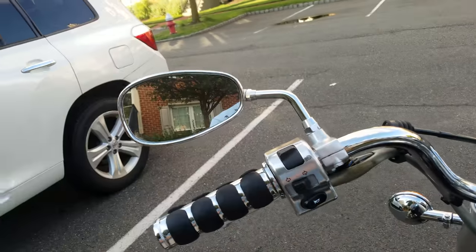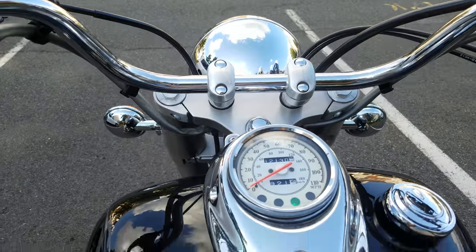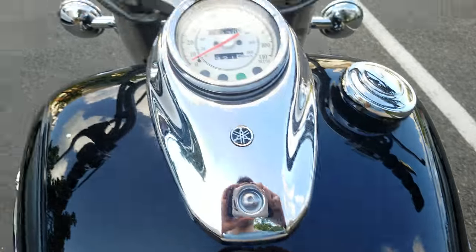These are new mirrors, relatively, except for the scratch on this one. I'm going to hold you right now.